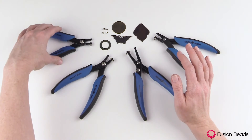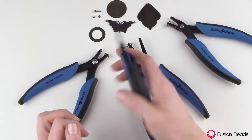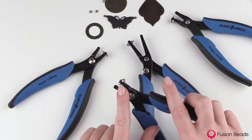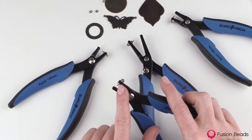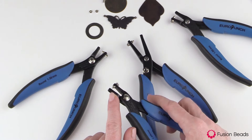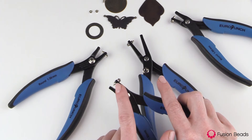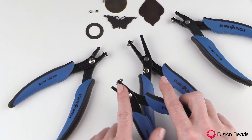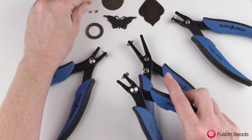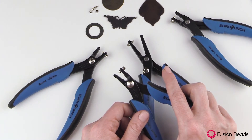Let's take a closer look at one of these pliers. It's got a really nice comfortable handle, easy to squeeze, no difficulty at all there. If we look up top, you'll see where the actual hole punching takes place. It has this little pin right here, and there is a hole on the other nose of the plier that the pin is going to go through. These are very strong and won't wear down very quickly, but if you do a lot of punching, they will eventually wear down. What's really nice is you get a little replacement pin with your pair of pliers — they last a really long time, and if you ever do need more replacement pins, they're available at FusionBeads.com.